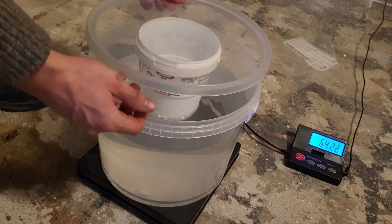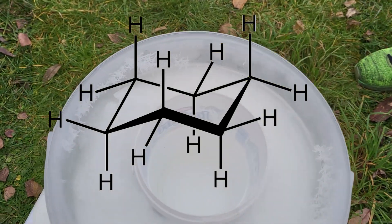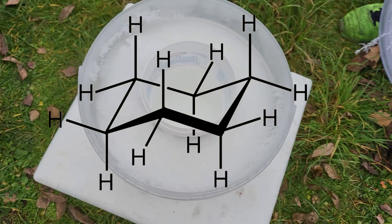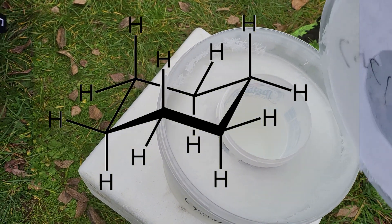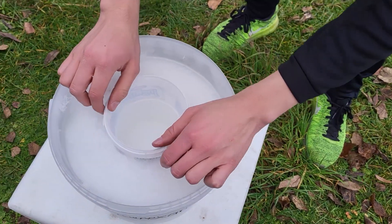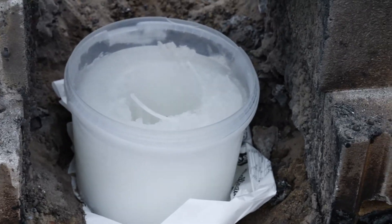The ice of choice was frozen gasoline — more precisely, frozen cyclohexane, which is really similar to gasoline, just much more expensive but also much purer. We could freeze it in pretty much exactly the same way as water, because the freezing point is around 7°C and its boiling point is 81°C, which is quite close to water. Also, it is highly flammable, so this should be a lot of fun.